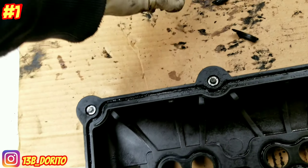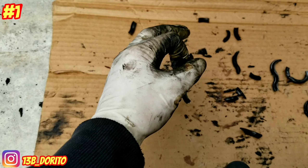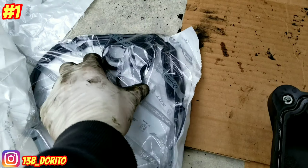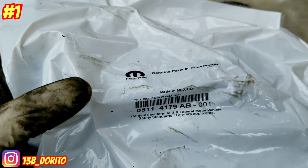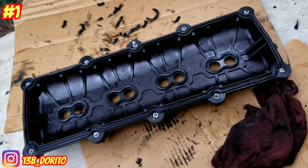My old gasket is removed — this is it right here. It was so burnt, hard, and brittle. See how it pops? It's supposed to be soft like the new one. This is our new gasket — pause the video to get the part number. Left and right is the same thing. Install the new ones in there — new gasket is in, boom, another new one there.